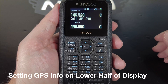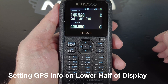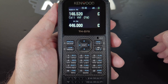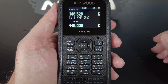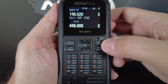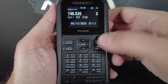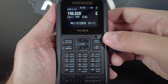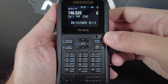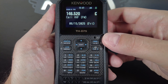First, let's set up the display a little bit. You don't need to do this to use the GPS, but setting the display like I'm going to show you will help with the second part of our series when I cover APRS. To switch from dual receive to single, press the F or function key, and then the AB key. That will switch it between single and dual. Now, you'll probably have the date and time set on the lower portion of the screen. I'm going to set that to display some GPS information, which is menu 904.